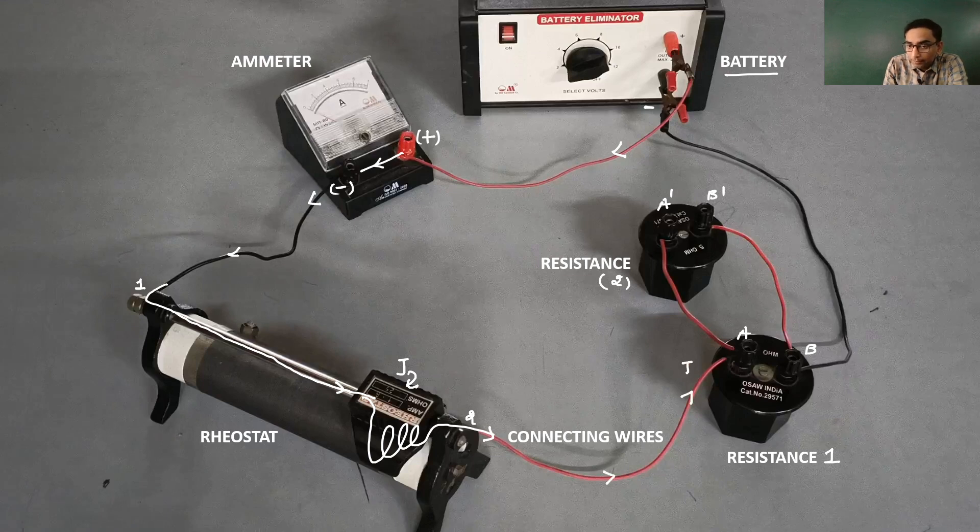The electric current I is going to split up into two parts: I1 and I2. The main current splits up, and the I1 current goes up into A-dash, then from A-dash to B-dash, and then from B-dash it will come back to point B and rejoin with the electric current I2. Both currents join back into total current I, which then flows back through the black wire into the negative terminal of the battery.